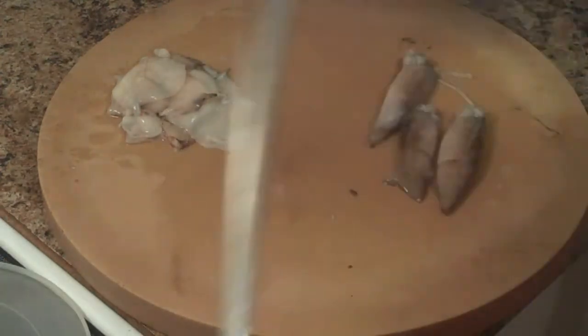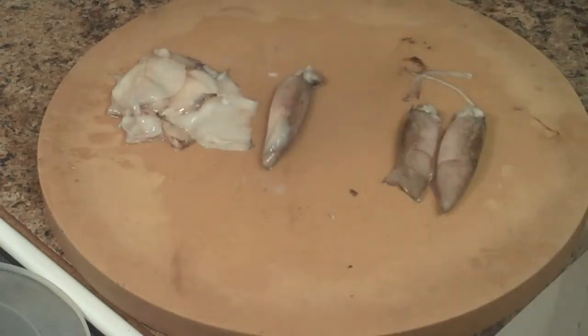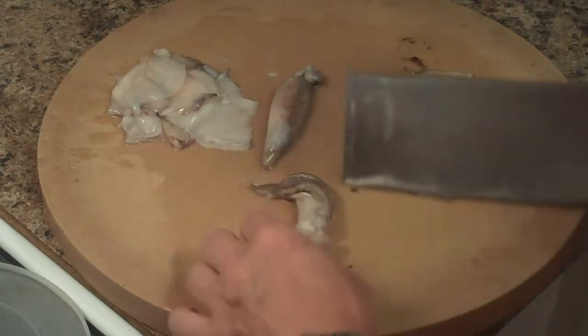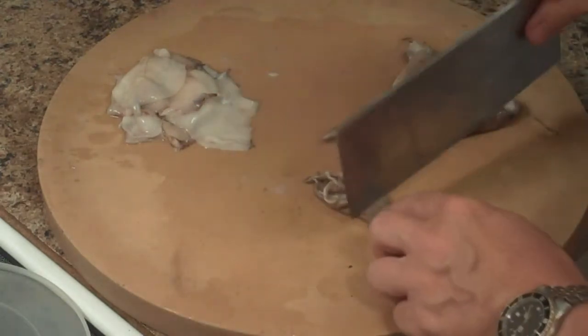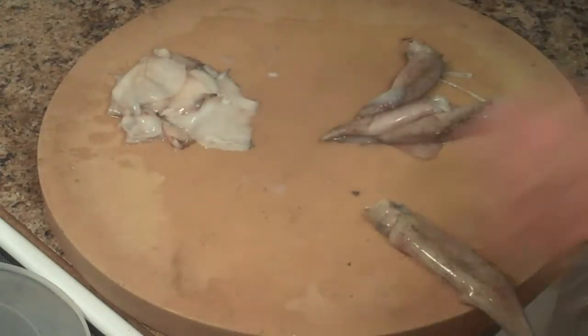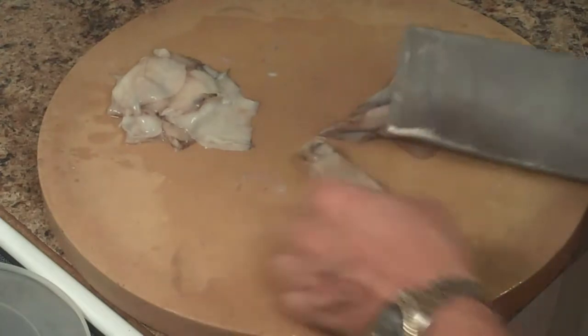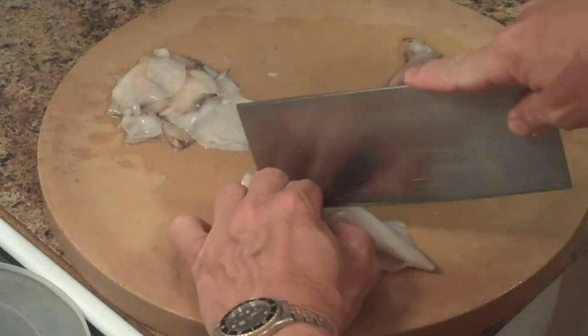You need a sharp knife to do this. What you're going to do — I can show you on one of these — right above the eye we're going to cut the tentacles. We're going to save them, put them in the bowl, and then we're going to flip this over to the underbelly and make a slice down the center.